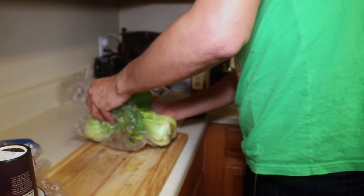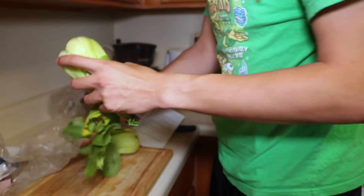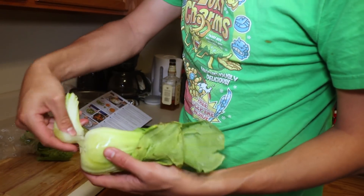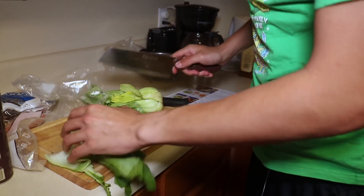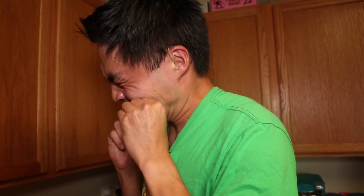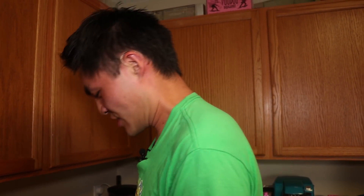Cut off and discard the root end of the bok choy. What I've always done is peeled it like this. Holy balls, that's a lot easier. They gave me a whole measly three radishes. Talk about all this plastic waste too.